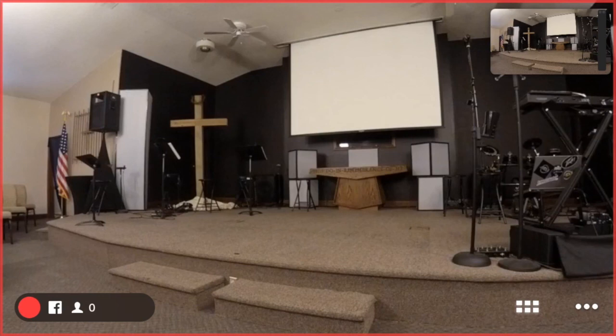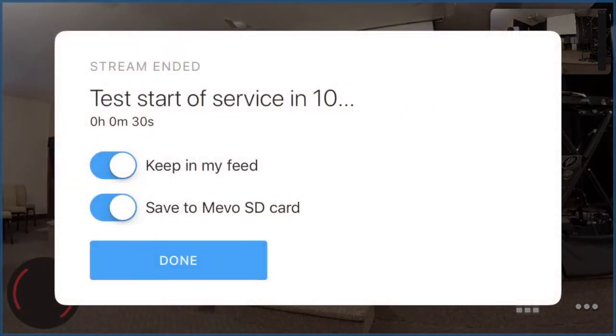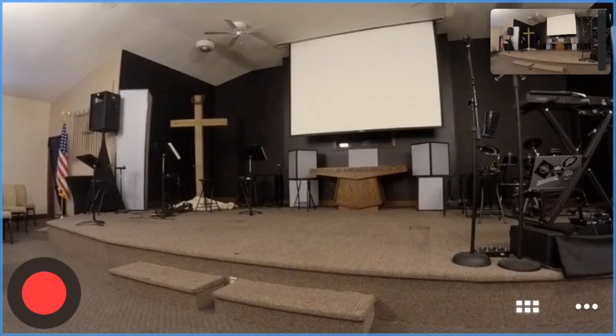Once you are done with the service, tap the red button again. This will bring up a slide to the right. Typically we'll keep it in the feed and save it to the SD card. That concludes our tutorial on the Mevo — links will be left in the description below.